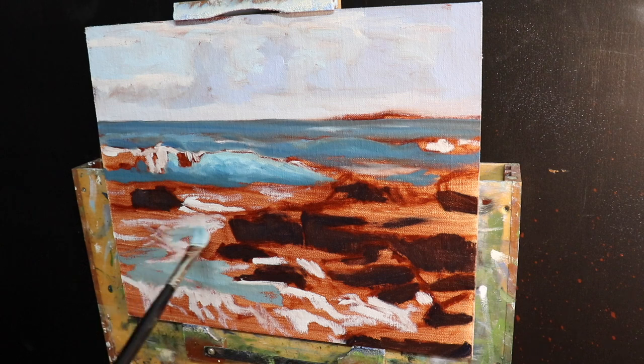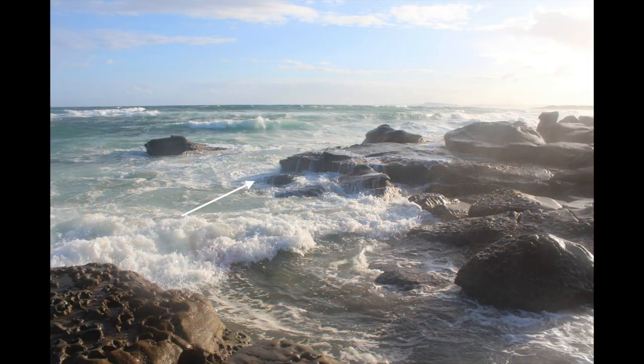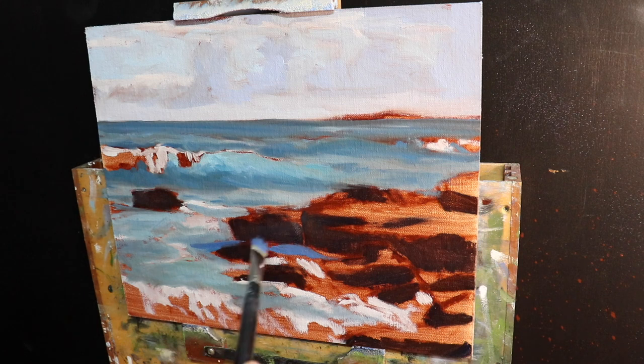To create a three-dimensional effect in the water, I take into account that the rocks are casting a shadow. The value of the water in shadow will be a bit darker than water in full sunlight, but still a lot lighter than the rock shadows. For this I mix ultramarine blue with a little burnt sienna and titanium white.